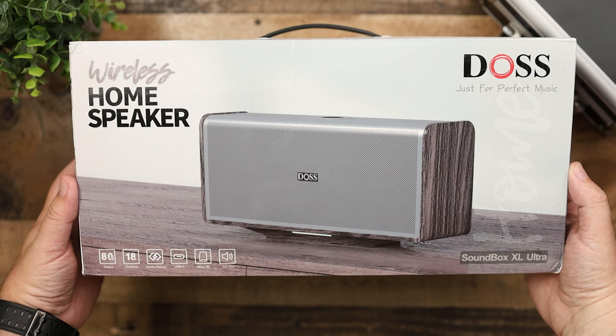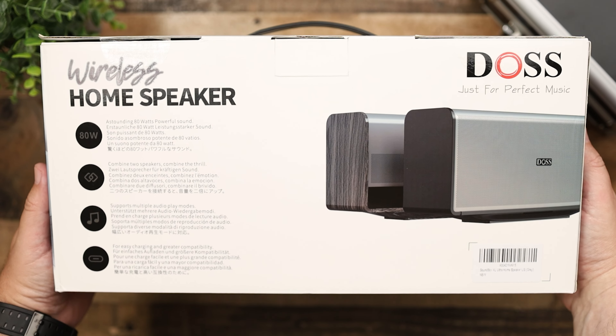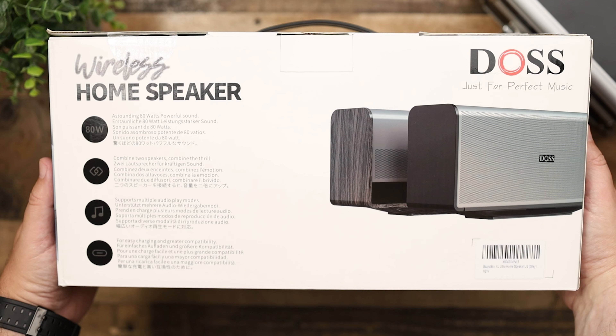You can obviously use the speaker outdoors — it's just not as well protected. But guys, that's my video on the DOS Soundbox XL Ultras. Thank you so much for checking out this video and all the other videos, and as always, make sure to stay tuned for more.